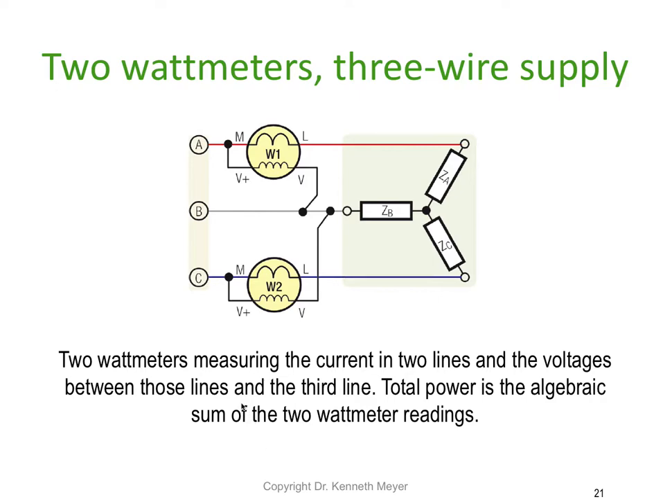The next method is the two watt meter method. This works well for a three wire system. It measures the current in two lines and the voltages between those lines to the third. The total power is the algebraic sum of the two watt meters — in other words, just add them together.